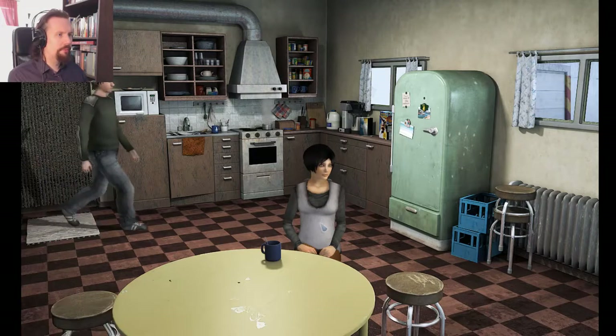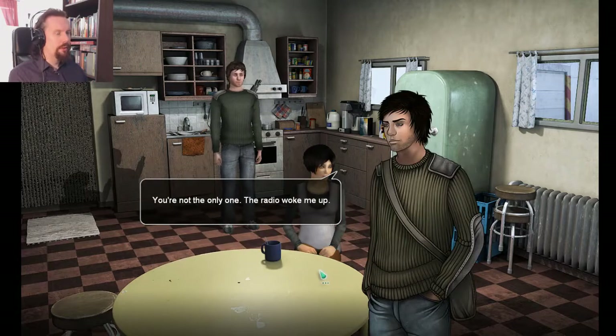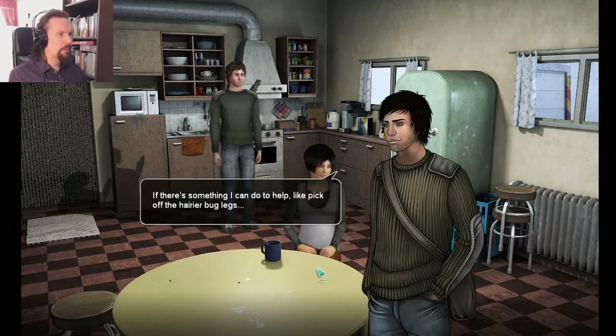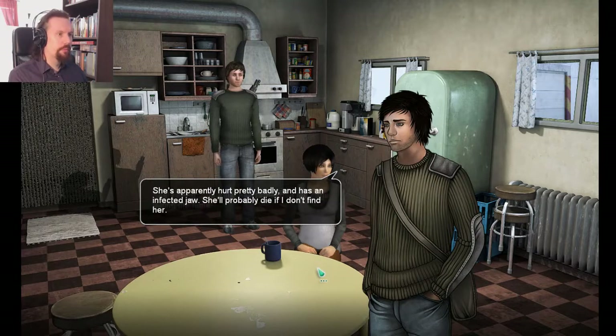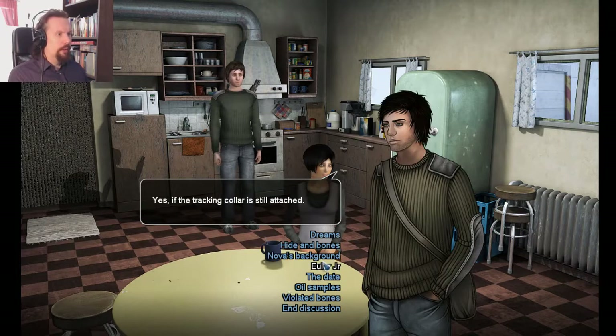She looks tired. Everything all right? Yes, just had a lousy night. You're not the only one. The radio woke me up. At least you got some sleep — I've been running those samples for like four hours now. If there's something I can do to help, like pick off the harrier bug legs. Thanks, but those bugs are still microscopic. How's the bear doing? She's gone — she must have smashed the cage during the night. She's apparently hurt pretty badly and has an infected jaw. She'll probably die if I don't find her. But you can find her, right? Yes, if the tracking collar is still attached.